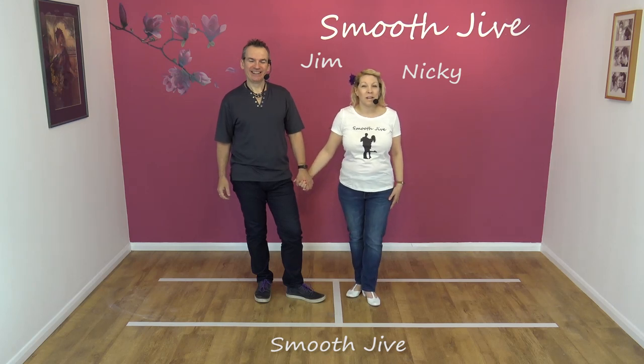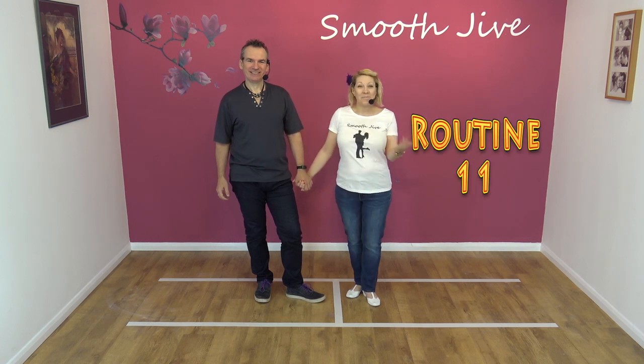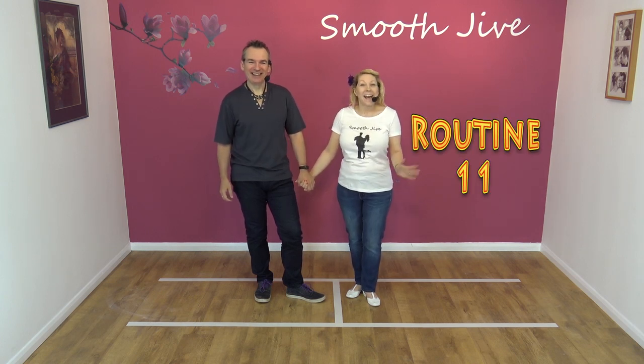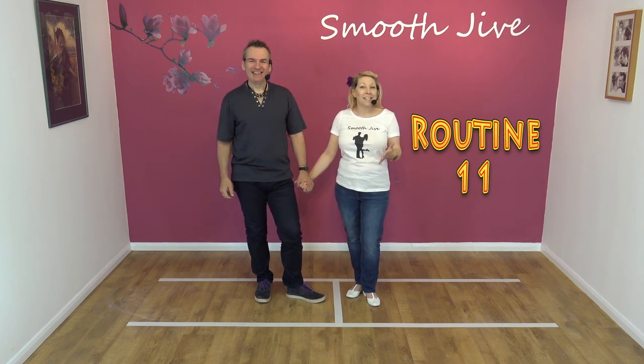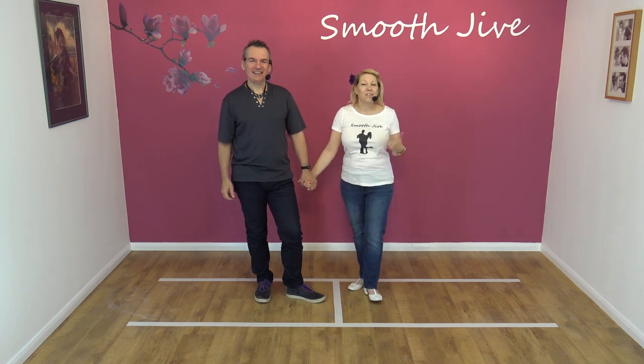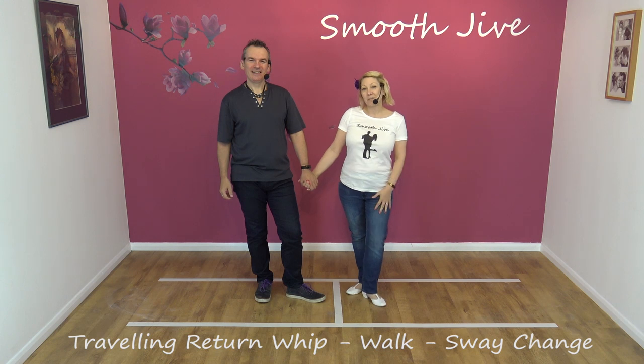Hi, welcome to Smooth Jive. We're Jim and Nicky, and today we're going to do routine 11 — one of those two. We're going to be teaching you the traveling return whip, then a nice little walk, and a sway change in places.